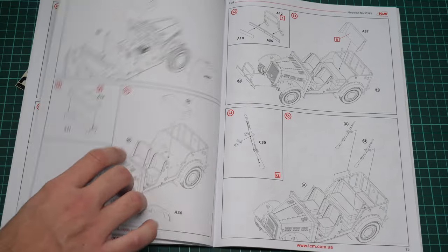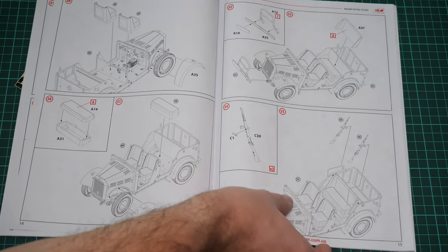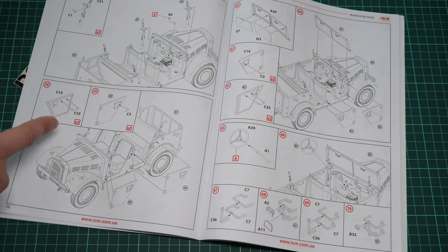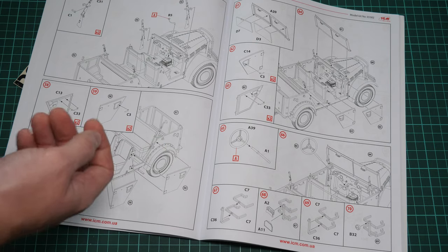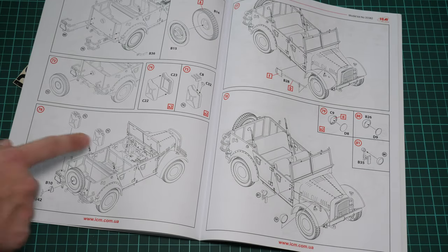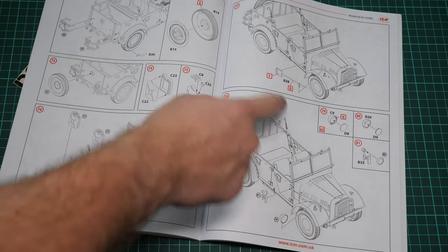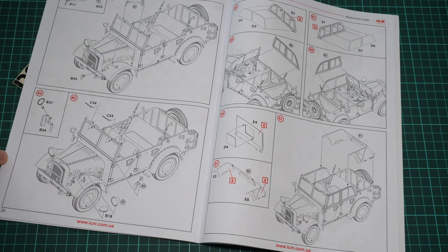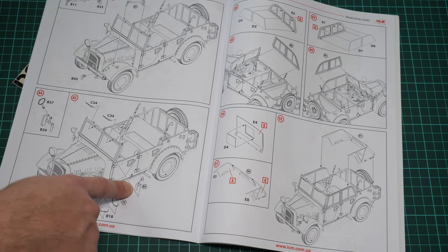Here we have the driver and passenger seats assembled and installed, along with the rear seat. The rifles are placed inside the car as well. Next we continue with the separately molded doors, which are detailed on both sides, easy to fit, and can be displayed open if needed. We also have the steering wheel and fuel can holders on the rear side of the vehicle — the fuel cans are included, so you get everything out of the box. The shovel and headlamps and searchlight are also included.